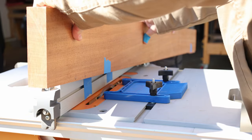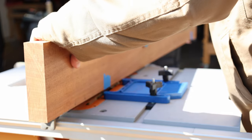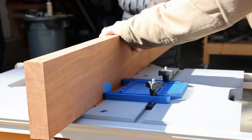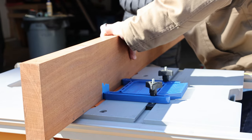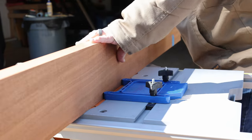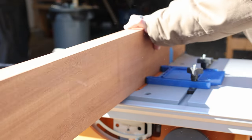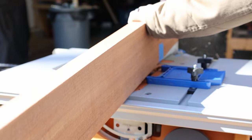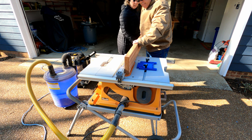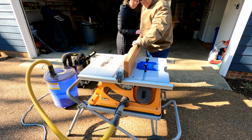Now that we've completed our first dry fit and for the most part it was pretty successful, it's time to cut the groove for the glass in the door. I started off by cutting the groove all along the inside edge of each of the vertical pieces for the door. Fortunately I had my lovely wife to assist me with this because these pieces are not only heavy, but I also wanted to make sure that as I cut these grooves they did not go all the way past the last mortise.